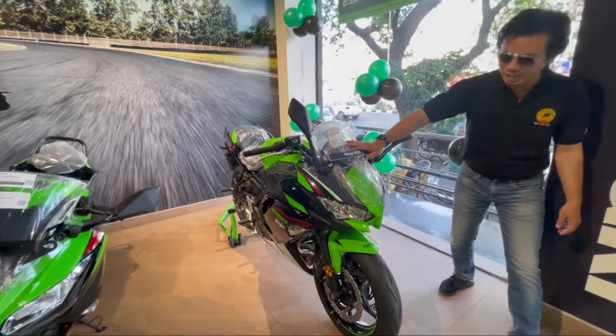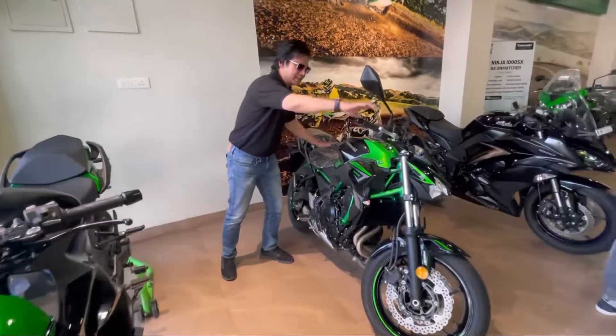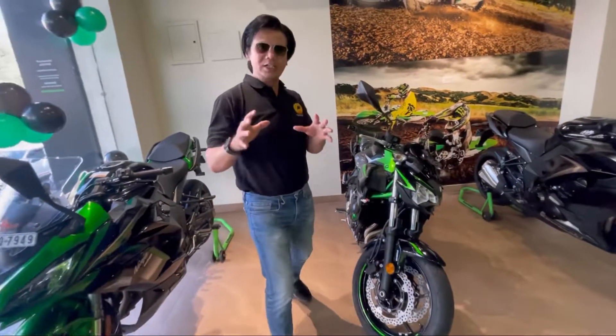Here is the Ninja 650 — a full parallel twin cylinder bike, and a very good choice for a beginner. With the same engine capacity, here is the naked version: the Z650. This is also a parallel twin cylinder.